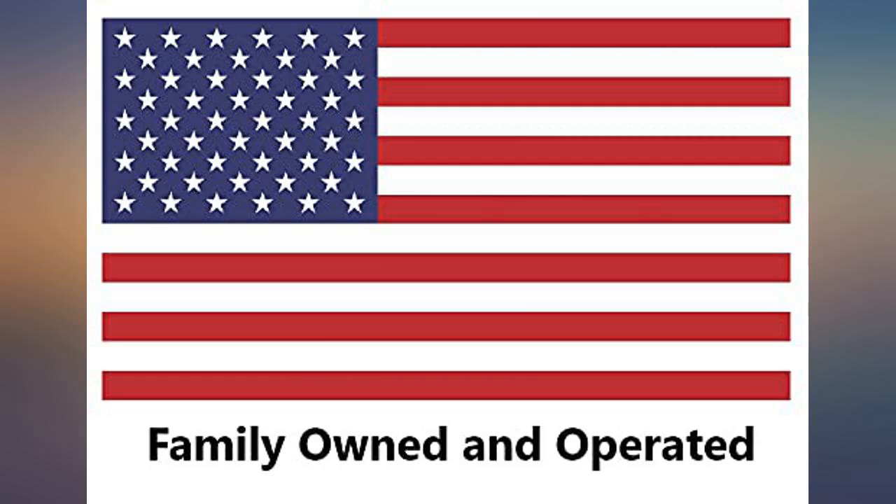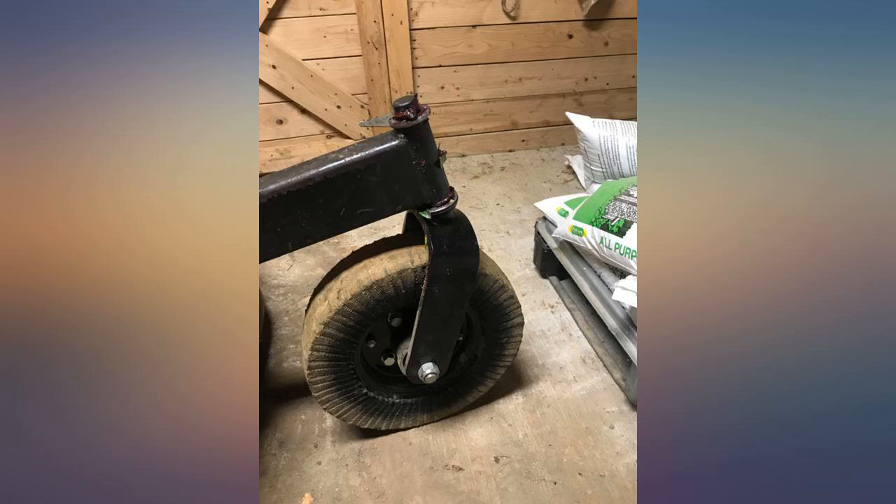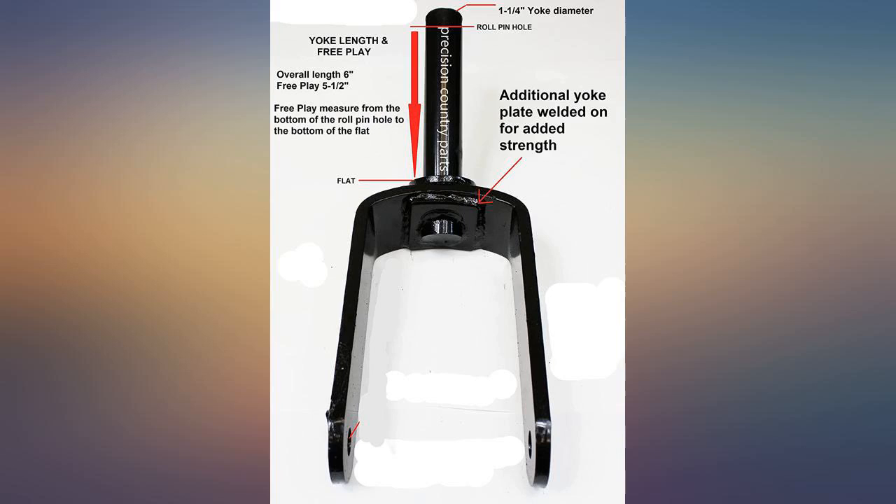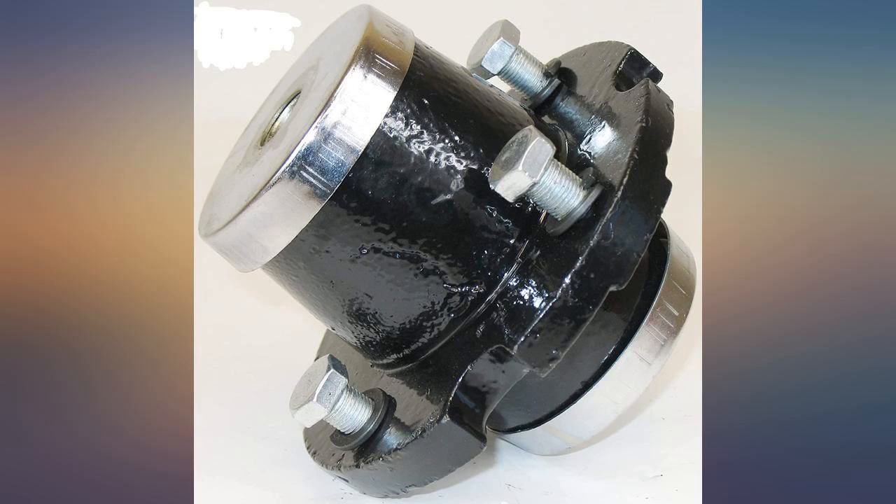I was very happy when I received this replacement wheel. Very well made. Grease fitting on the wheel — always a plus. It fit perfectly and only took me a few minutes to install. Great product and will buy from you guys again.